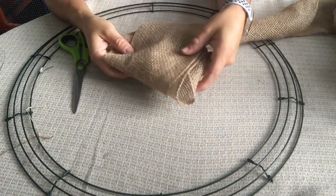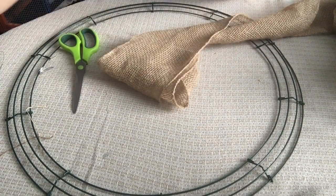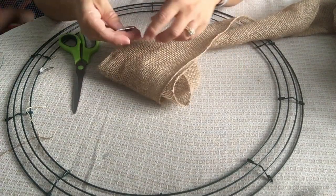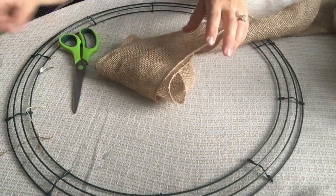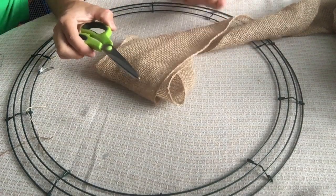We have a roll of burlap — I've got mine unwound right now. I bought this from Walmart and it is five and a half inches wide by 30 feet long, so it's a really big roll. You purchase it in the craft section. I also have some scissors just in case we end up needing to cut the burlap.